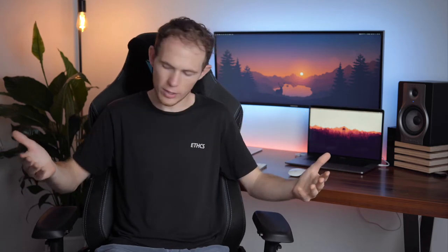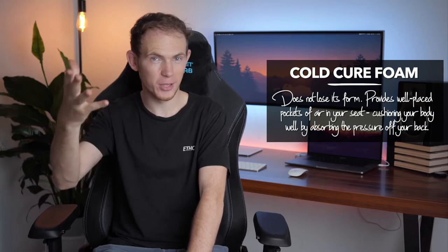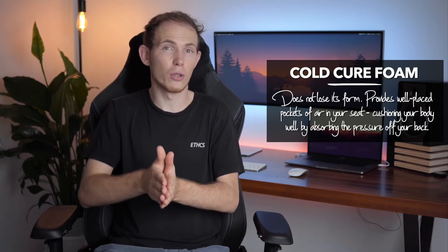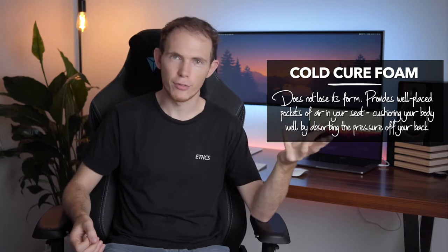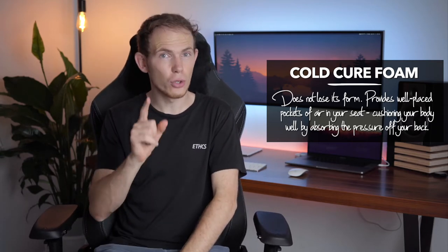The number one feature that sold me on this chair was the fabric — their signature blend they call Soft Weave, which promotes breathability, softness, and comfortability. That's essential for me living in a hot and humid climate. The exterior material works hand in hand with the interior, which uses what they call cold cure foam — a type of foam that also allows some breathability and sits on the firmer side, though despite being firm it's not too firm.